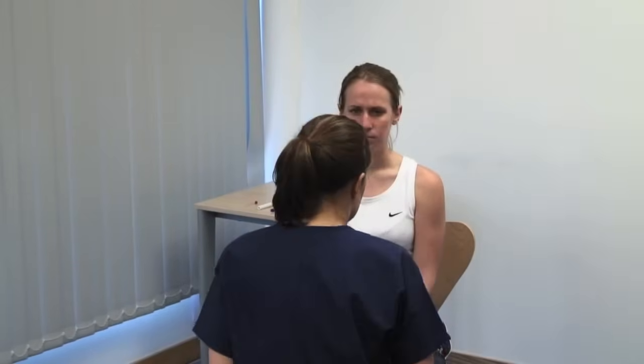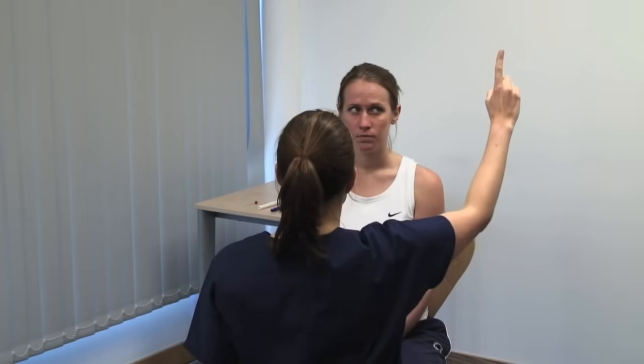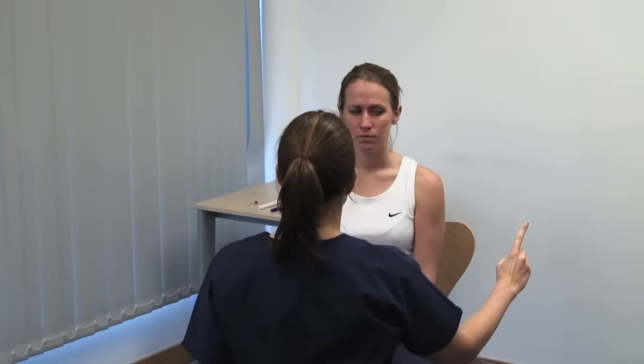Next, we examine the eye movements. Hold your finger at least 50 centimetres away from the patient. Please keep your head still and look at my finger. Please follow my finger and tell me if you see double at any time. Move your finger to each side and up and down, tracing the letter H in the air. Look for any divergence of the gaze or double vision, which the patient would report. You may also detect abnormal patterns of movement, such as nystagmus.